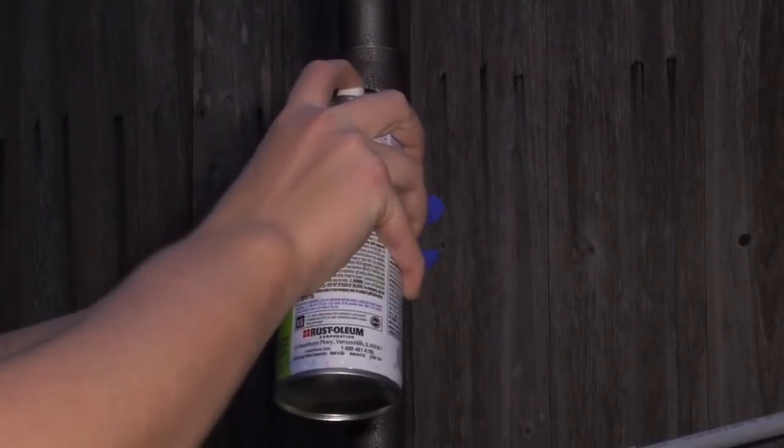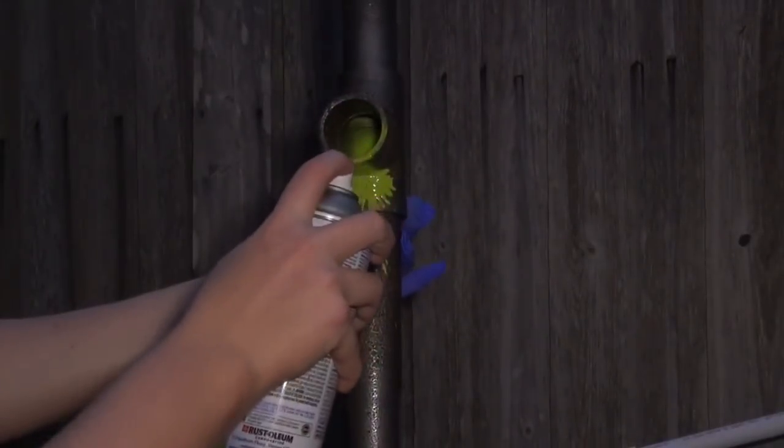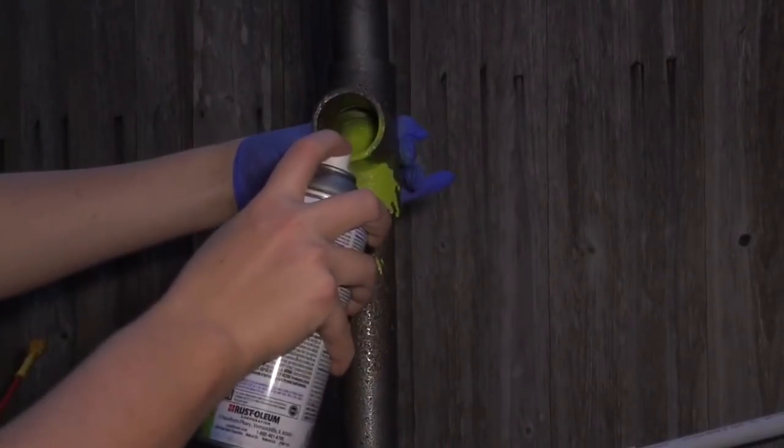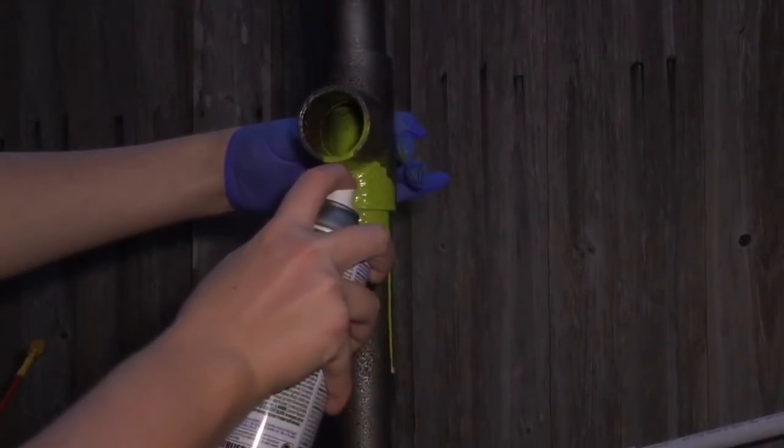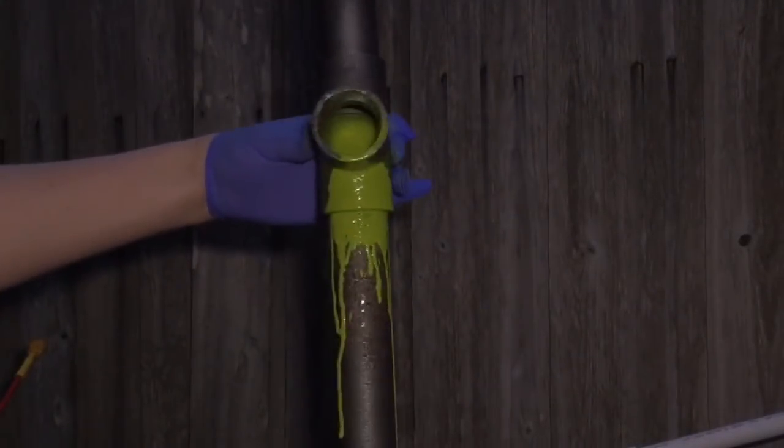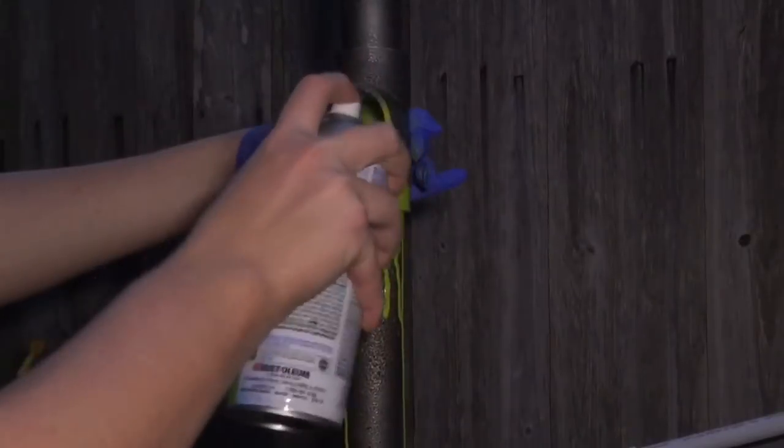I then went ahead and added the green paint. This was the most fun, and definitely don't be sparing with the green paint — make sure to get it all globbed out. It can pile up, it can look bad, but that's the point: to make it look gross.